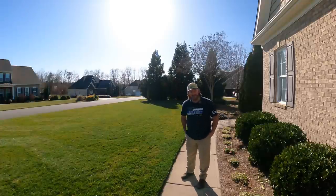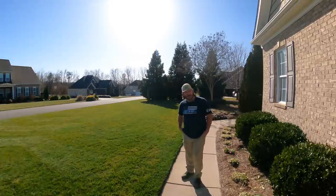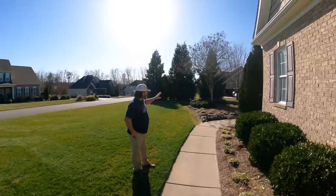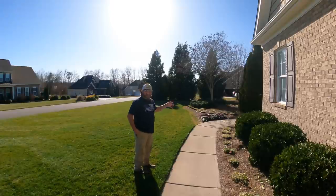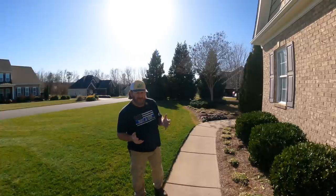Hey there, it's Pete with GCI Turf. I hope you're having a great day today. I want to welcome you out here to my home. I've got some work I need to do in my beds and to my trees, especially my crepe myrtle. So what I'm doing in this video is a couple of different things — trying to wrap it all up in one.